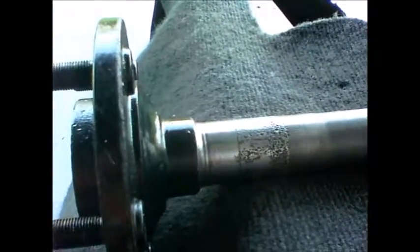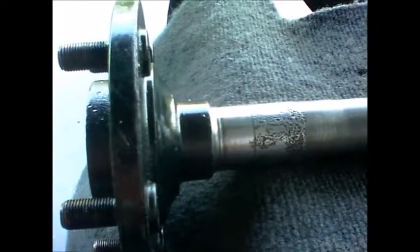I'm working on my Jeep today and the project is replacing this passenger side rear axle in my Dana 35. This axle has rusted and pitted right there where you see the discoloration. That's the race for the bearings, and what it's doing is wearing my bearings out very quickly. The only way I know to fix this is to replace it.